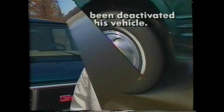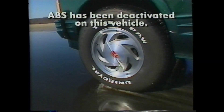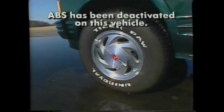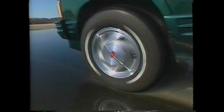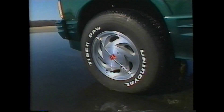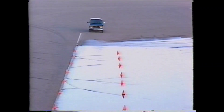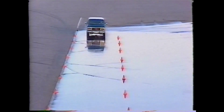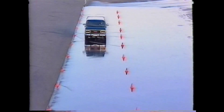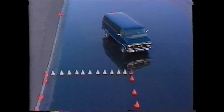Now let's take a look at what anti-lock brakes do for you. In a hard braking situation without anti-lock brakes, the wheels may skid, losing traction between the tires and the road. But as you can see with anti-lock brakes, wheel lockup is kept to a minimum. Four-wheel anti-lock brakes also improve steering control throughout the braking situation. Since the front wheels don't lock up, traction with the road is maintained, helping the driver to steer around any obstacles.